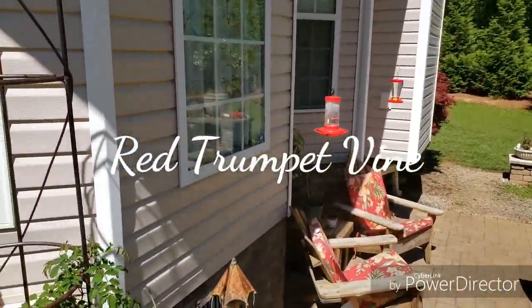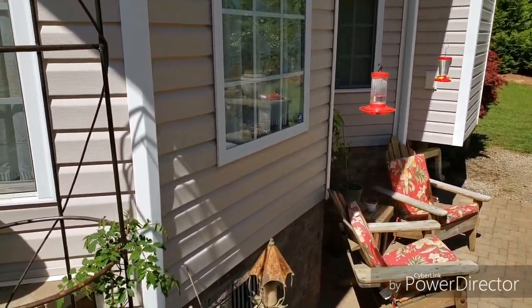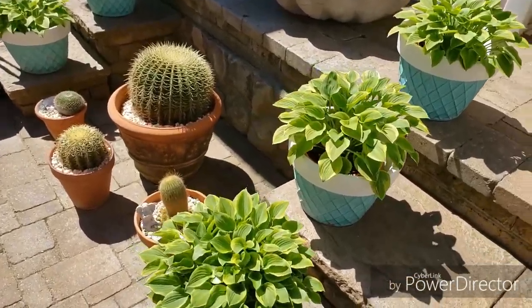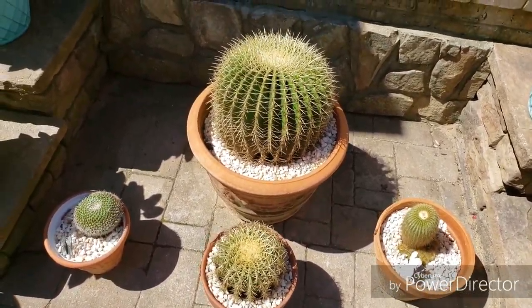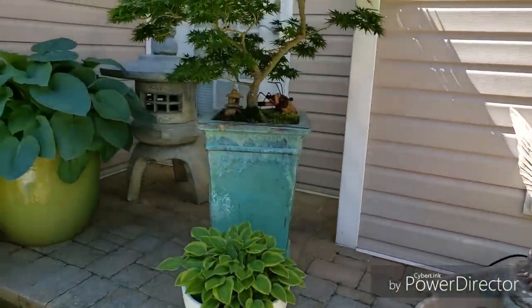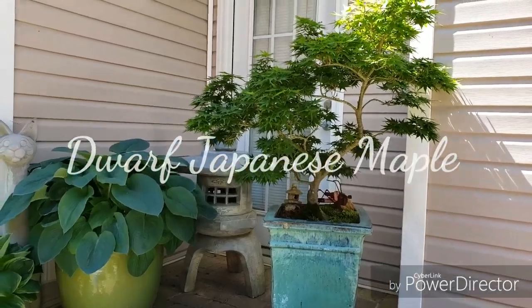We got feeders out already — we have two males that have arrived already. I showed you these hostas before, and this is our cactus collection — they're doing well. And my fountain — it's kind of dark over this way. But look at the miniature Japanese maple, isn't that pretty?